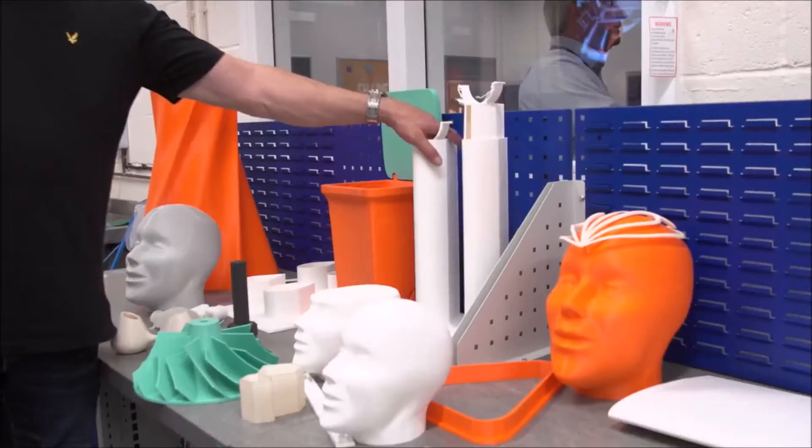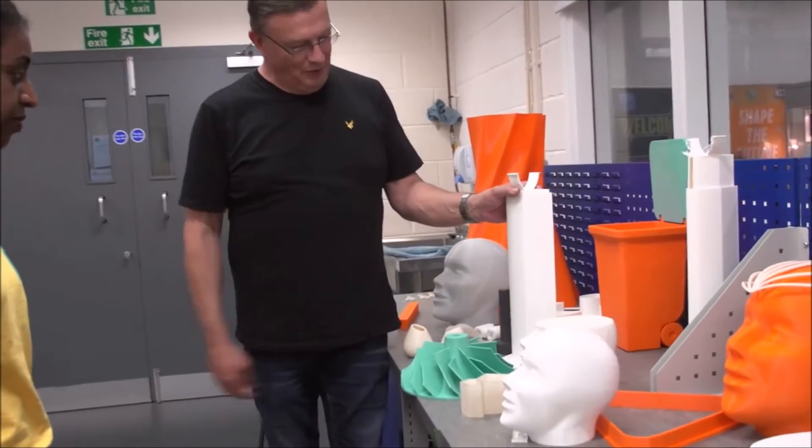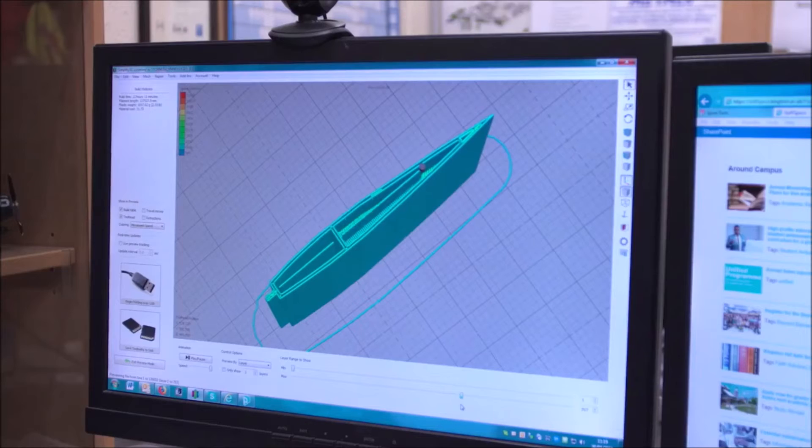We've had the BigRep now for just under a year. It's just changed the way we design and build things. Before we had the large format 3D printer, we used to machine the shape of the wing on a mini mill.